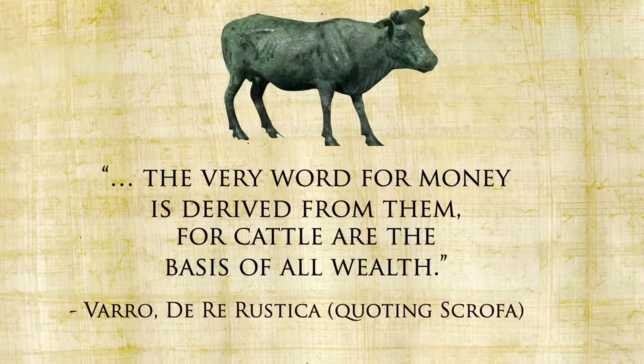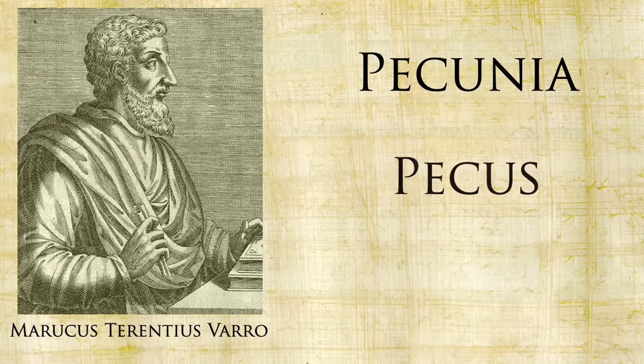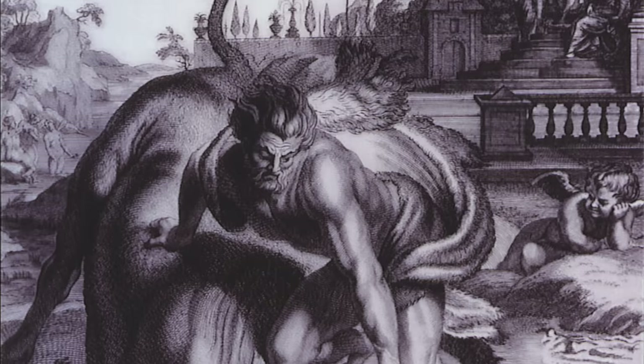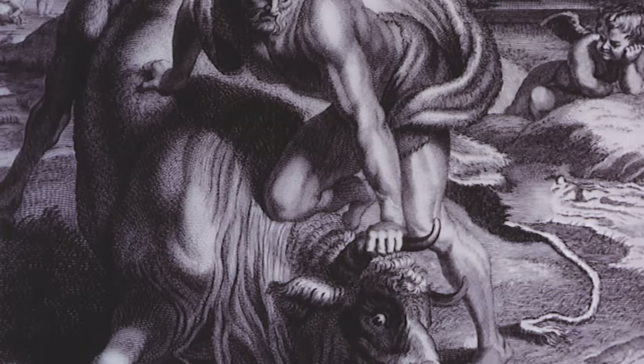As I cook these Ezechia omentata made with beef, let me tell you about these amazing Roman cows. The ancient Romans were all about their cattle, and with good reason — these cows were very special. First of all, they were pretty much money. The very word for money is derived from them: Varro says cattle are the basis of all wealth. He's referring to the word pecunia, which comes from pecus meaning cattle, and it's where we get our word pecuniary today. Varro also notes that the word for Italy actually comes from the word for bull — the name was bestowed because of the number and beauty of its cattle. Though he also says the name could have come from Italus, a bull that Hercules chased up the peninsula from Sicily, while Aristotle says it was named after Italos, an old legendary king.